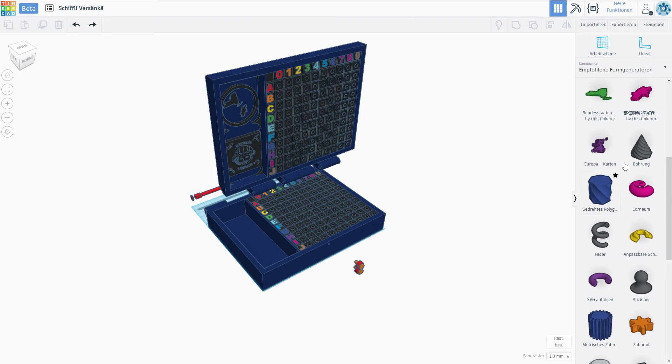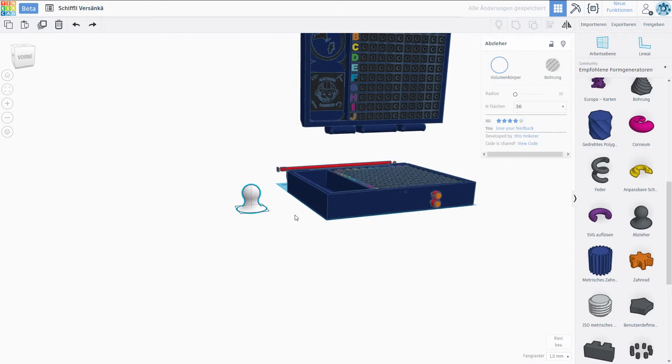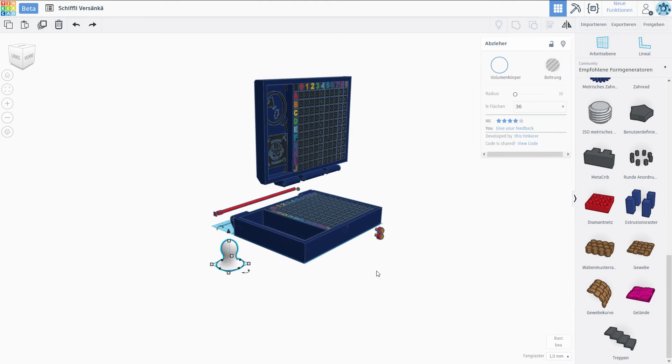The pins should be relatively easy but maybe I can find a nice form — for instance one of those. They would be easy to grab, but this looks a little bit thin to print. Let me actually design the pins and maybe also some of the ships off camera. I'm not gonna do a massively awesome job on the ships — we're just gonna make it functional and slightly nice to look at. But it needs to be practical; we need to be able to stick pins into the ships and have the ships spaced out perfectly for the board.